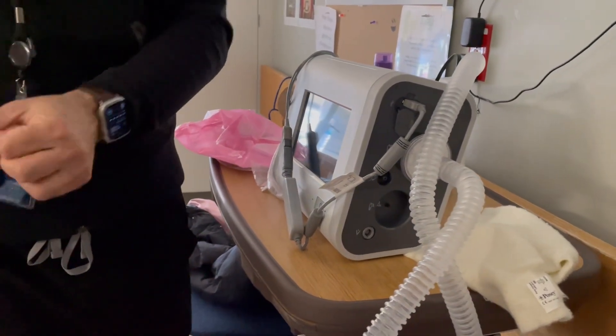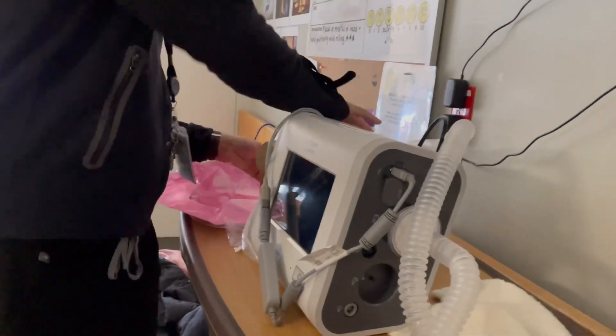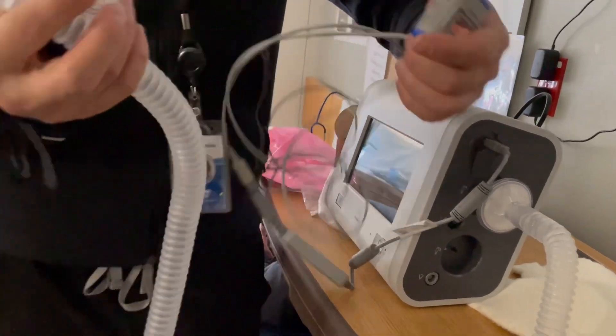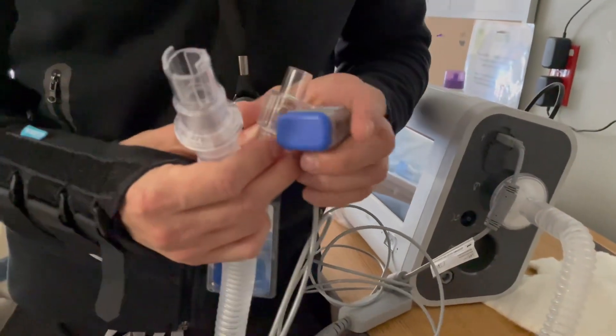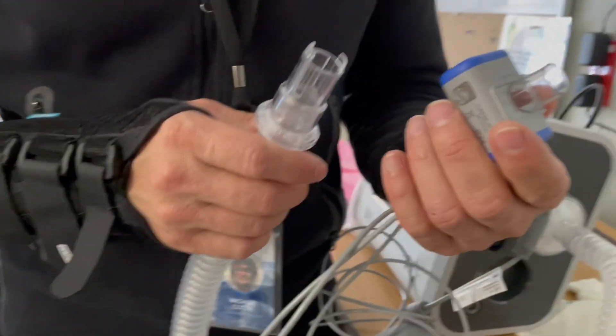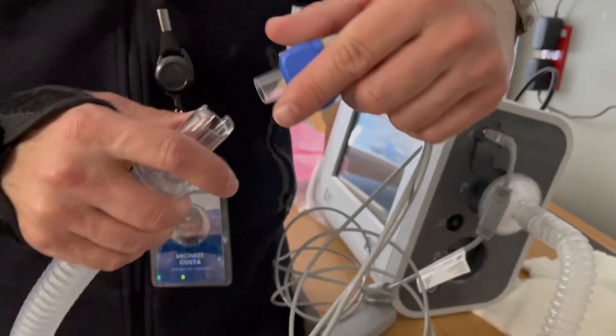The end-tidal adapter piece — and this is where I'm going to learn from you guys, because this is the first time I've actually used this device. This piece is like so.